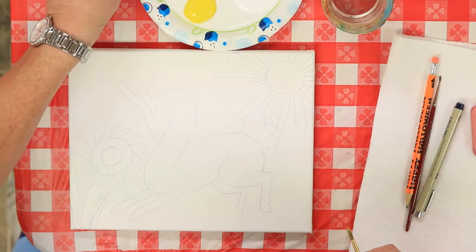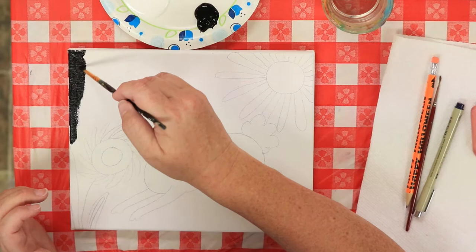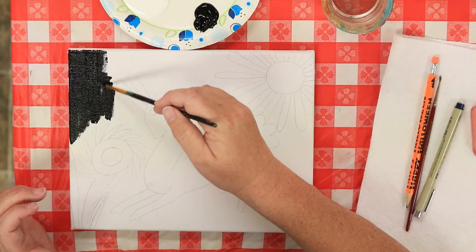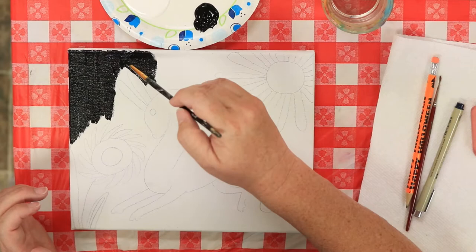The first thing I'm going to do is paint my background. I'm going to use black because I want these colors to really pop off of this canvas. I'm using primary colors — red, yellow, and blue. Those are the three colors you use to make all the other colors. If you want to make pink, you mix red and white. If you want to make a light blue, you mix blue and white, and we'll be using those colors too.